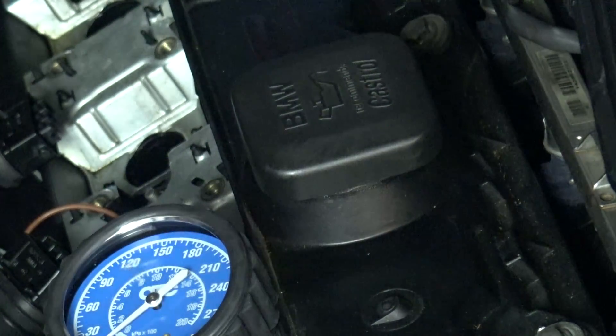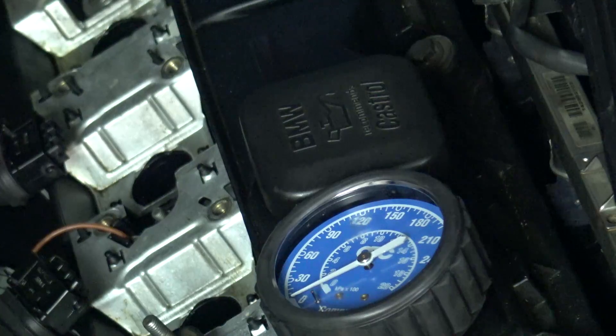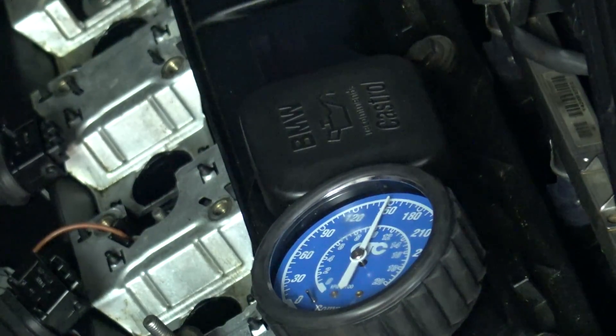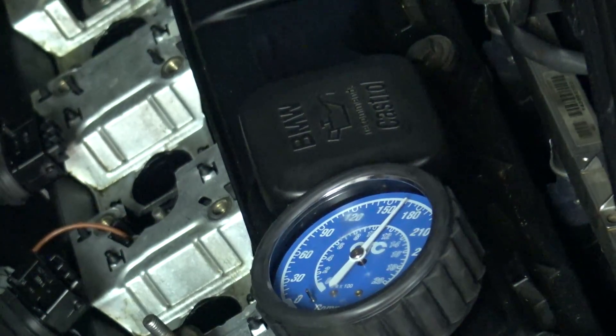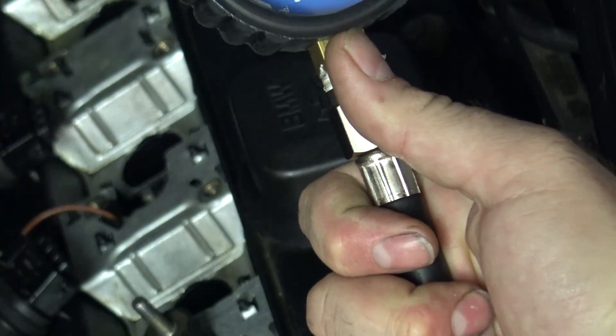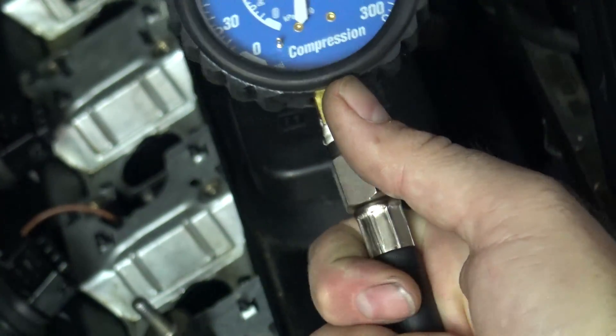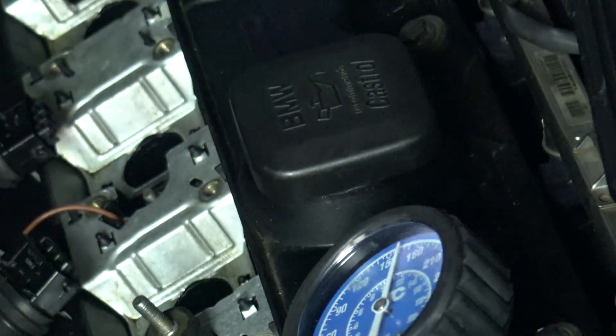I just want to repeat this test on cylinder number one. Yeah, we still got really strong compression on number one — even better this time: 167. That's interesting.